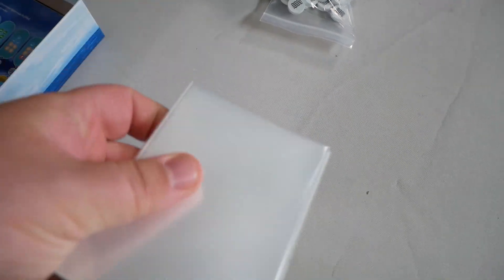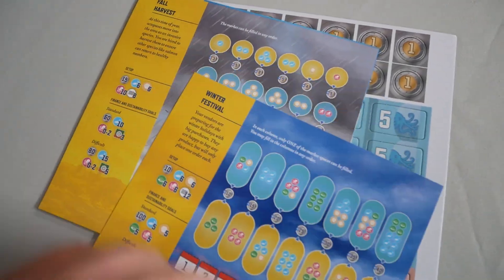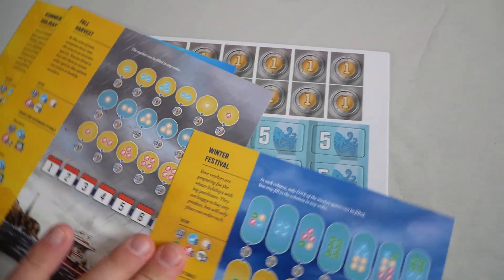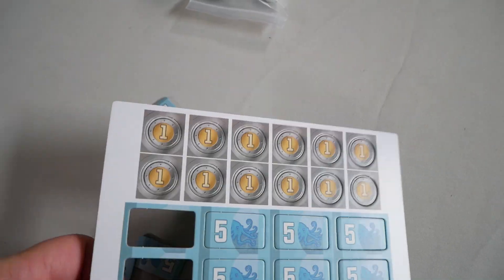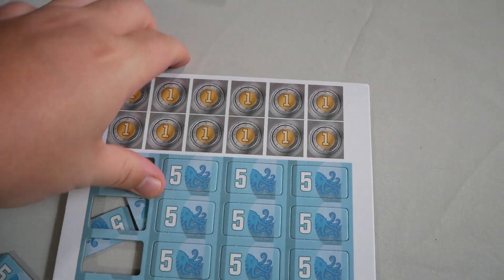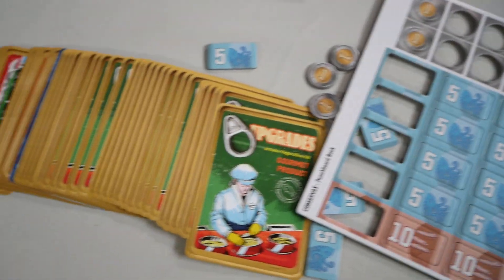We did get the upgrade with us backing on GameFound, so we have a whole set of sleeves, extra cards, and three additional maps. Here are the punch boards — as you can see, they punch out real nice. And then you have all the various cards, so let me get those laid out for you.